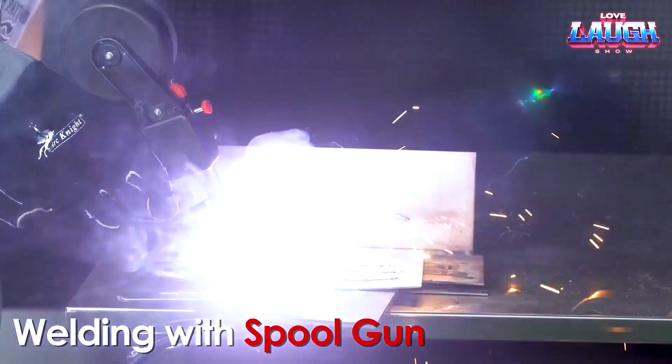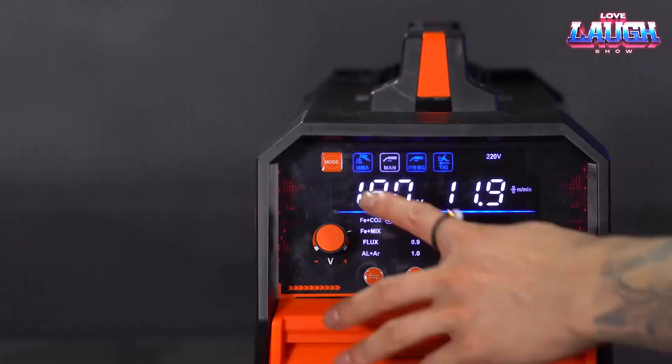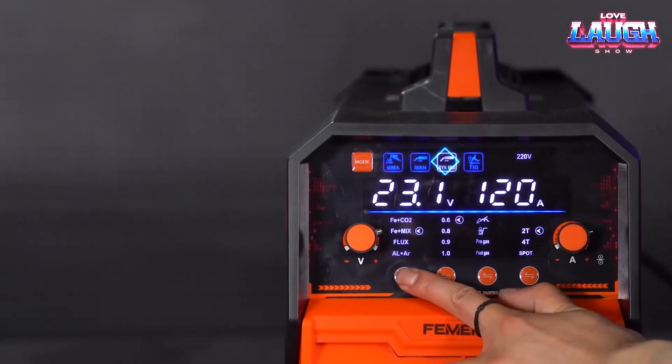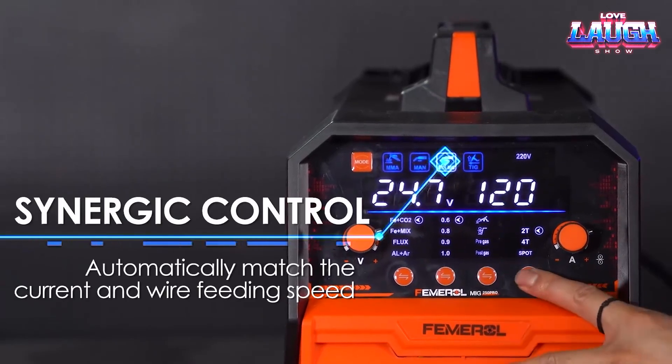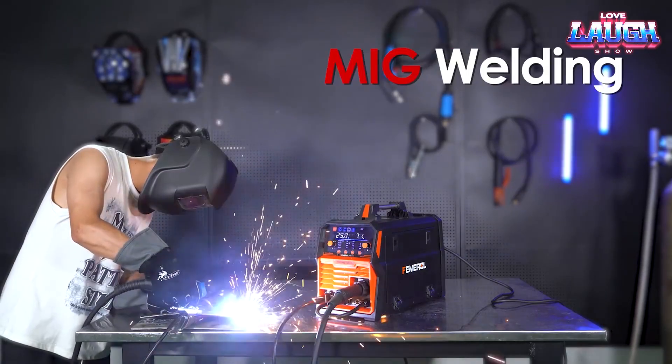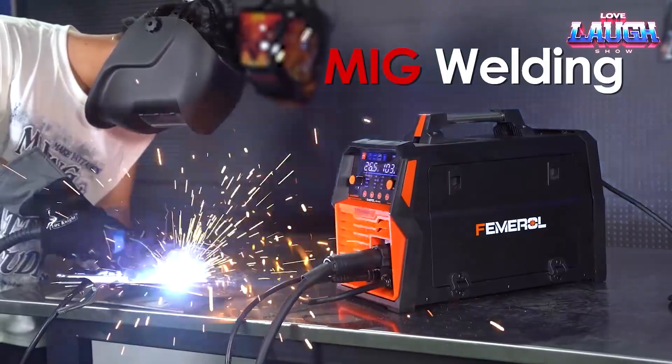Another advantage of the MIG-250 PRO is the ability to weld aluminum. The machine can be powered from a 110 or 220 volt main supply. Considering all these features, the Femoral MIG-250 PRO is not that expensive — $250.